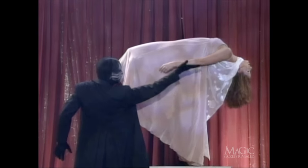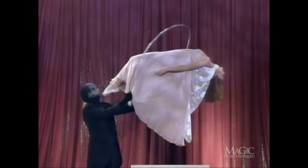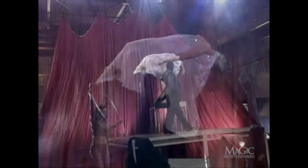Obviously this is impossible. He moves his hand underneath her body to show that nothing is supporting her. Now he moves the ring completely around her, proving she isn't being suspended by wires or cables. Remember, as we told you before, the ring is solid.